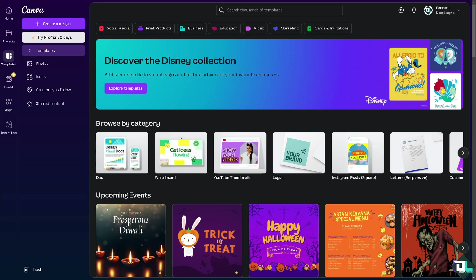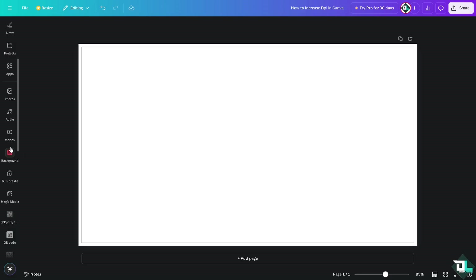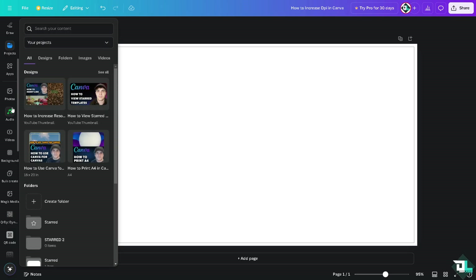Once you are logged into your account, open the project or design that you are working on. If you haven't already, you can choose from any of the templates, or we can set the correct dimensions by clicking the 'Create a Design' option. In my case, I'm going to upload a certain image.